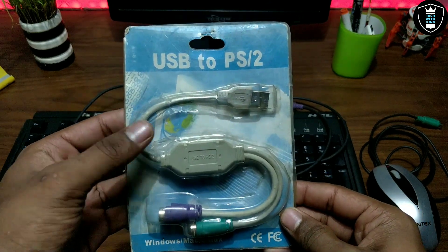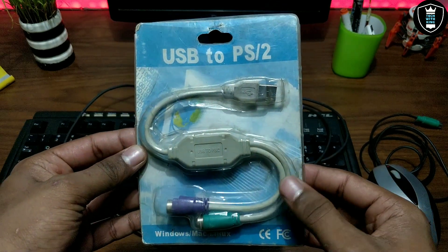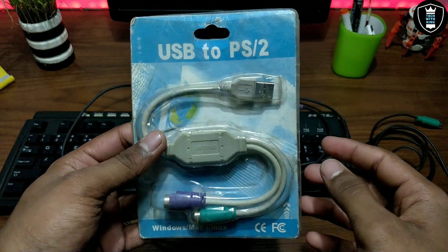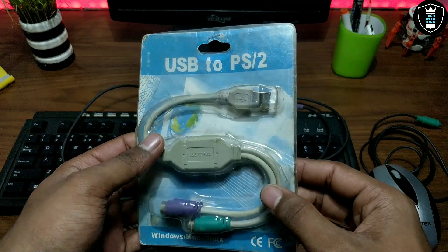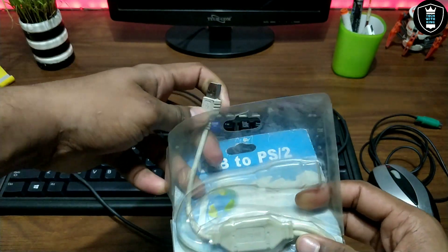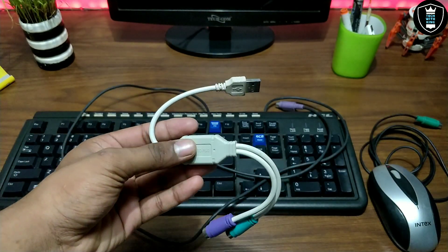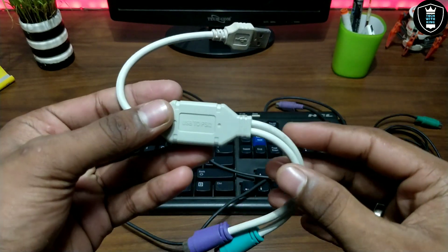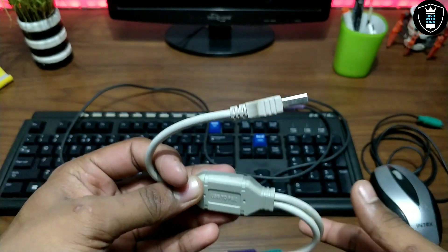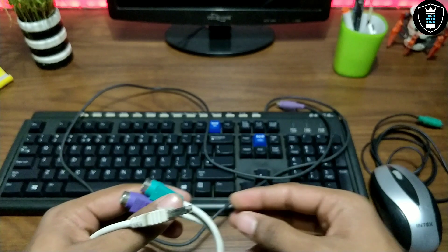Without any further delay, let's start the video. As you can see on the screen, this is the product I am going to review. The product name is USB to PS2. This is a very old product used nowadays but it's very useful. I bought this from the local market — you can also buy it from the link in the description. Let me quickly open the packaging.